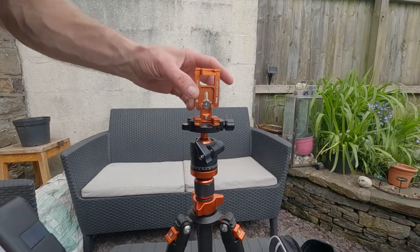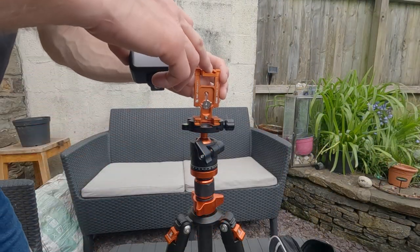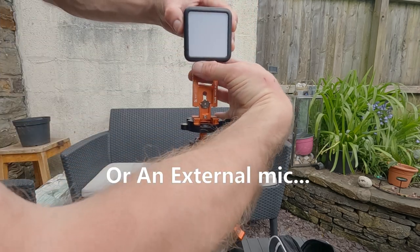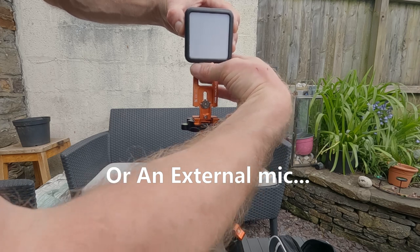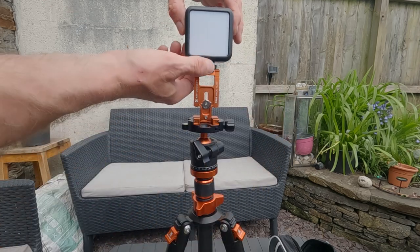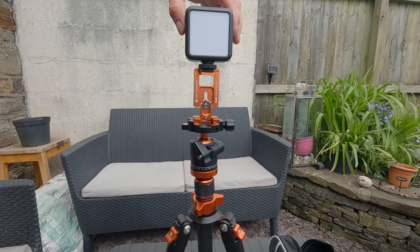Another good thing about this magic plate is it's got a cold shoe attachment on the top, so you can attach a light to it like I've done here — just put that in there, slot it in, tighten it up, job done.